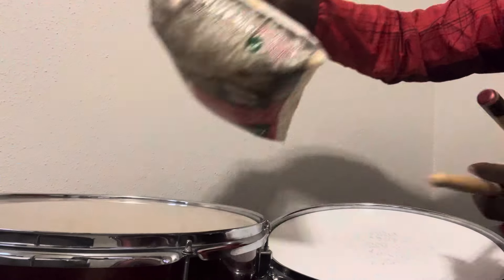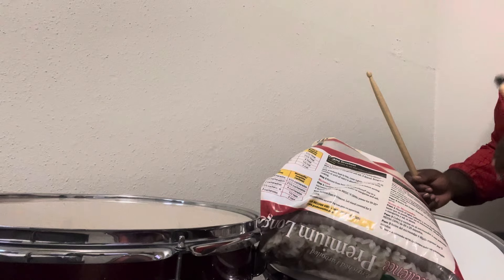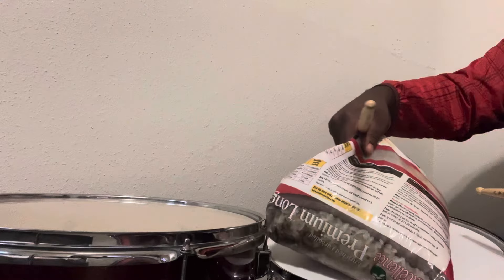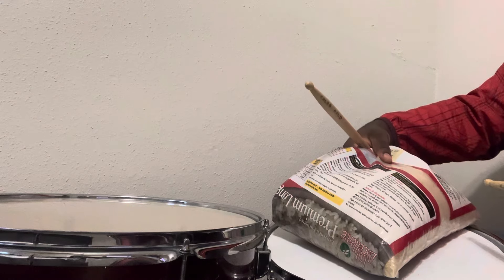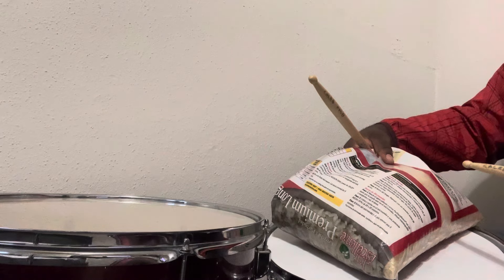Let's try the snare this time with the rice. Hopefully it doesn't fall off — it's going to slide. Not too bad. It still sounds very marching, bandy, if that's a way to describe it. It doesn't really have a texture I'm looking for. Maybe it's just not dampening the way I like. If you start to play towards the edge, it kind of has a cool little feel to it. But personally, I'm looking for something a little bit more shorter and just slicker.